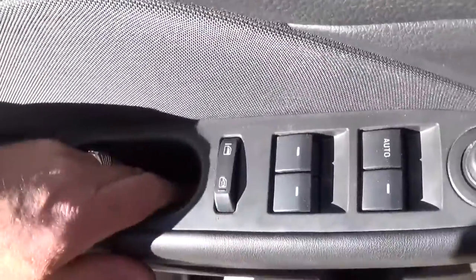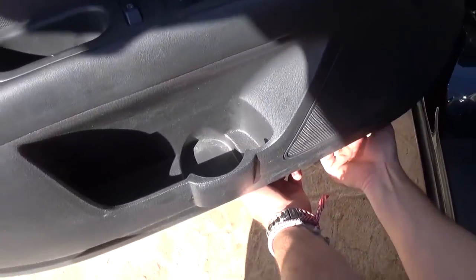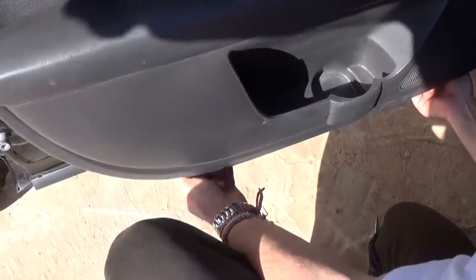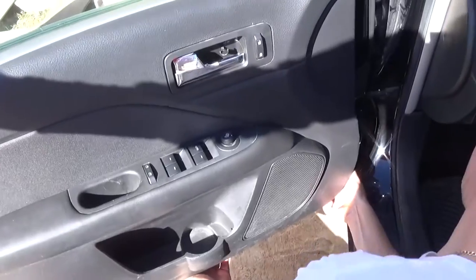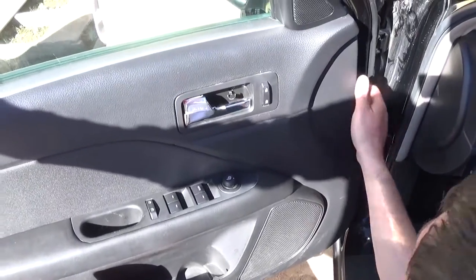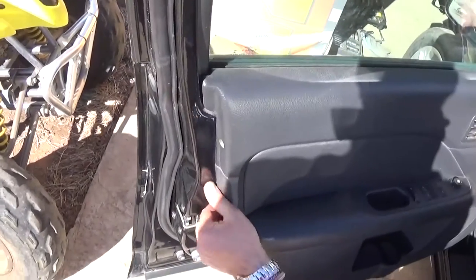So just pull it out of there. Once we remove the door panel, we'll show you exactly where the clips are so we can apply pressure exactly where the clip is. That way you will not damage the door panel or crack the clips. You can see it's coming loose.